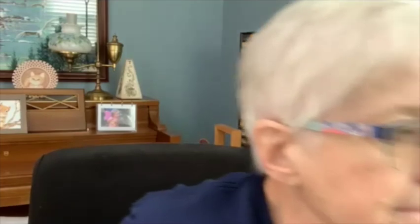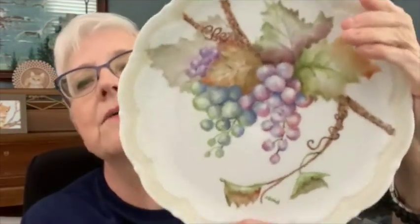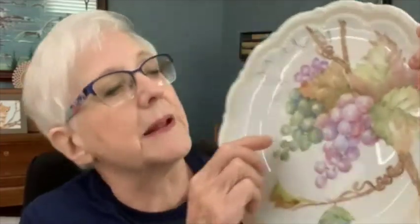Today we're going to be working on the final version of our grapes. This is what my third fire turned out like on my grapes. I'm pretty pleased with the third fire. And this is the second fire. I know they look a little bit alike, but I did outline this leaf because on this one you can't even see it. So we're going to add depth and color where we need it.